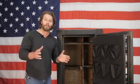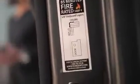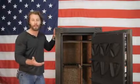Now let's talk about fire protection. This safe is rated for 85 minutes at 1400 degrees. You also have a fire seal that surrounds the interior of the door and expands to seven times its size under heat.